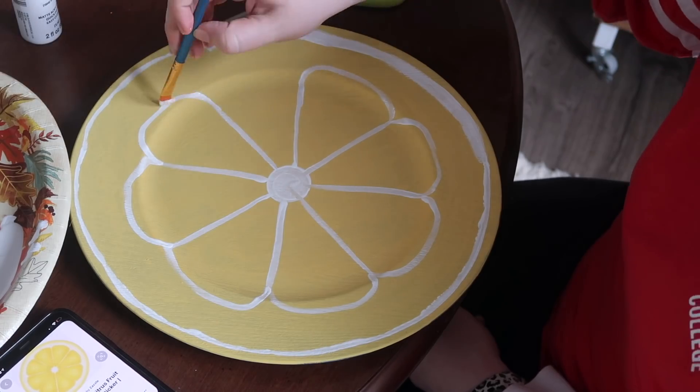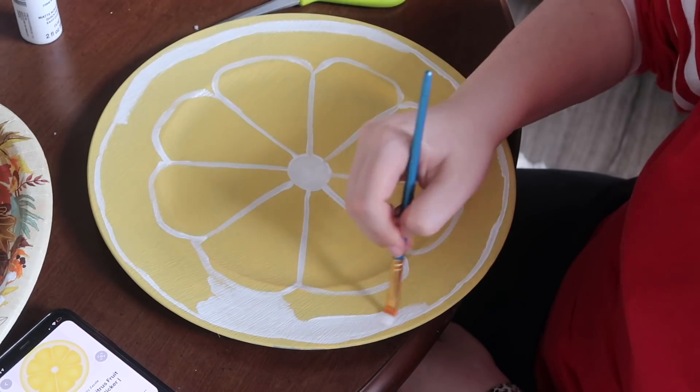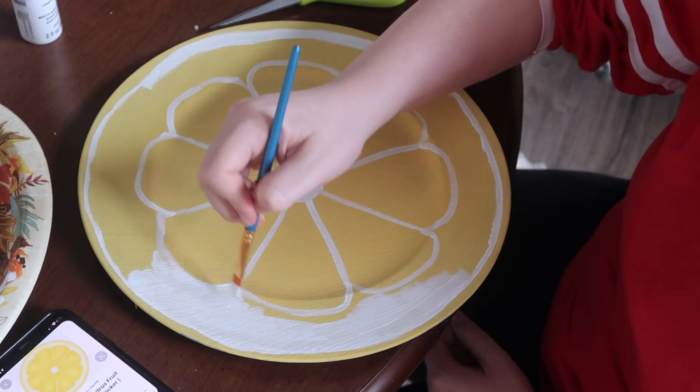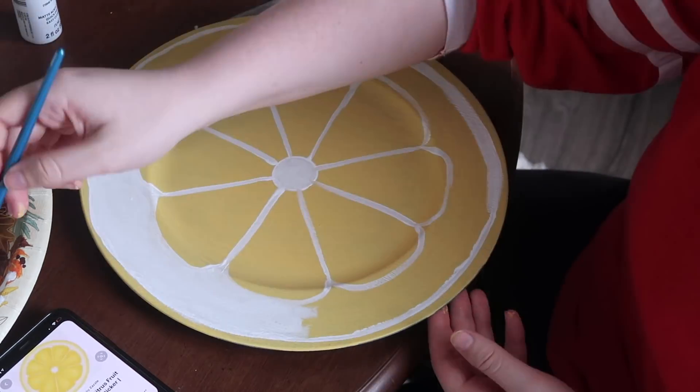I tried to take it in simple steps so that way I didn't get overwhelmed. After that I went through with that same white acrylic paint and filled in between the outside white line and the little curved white line.